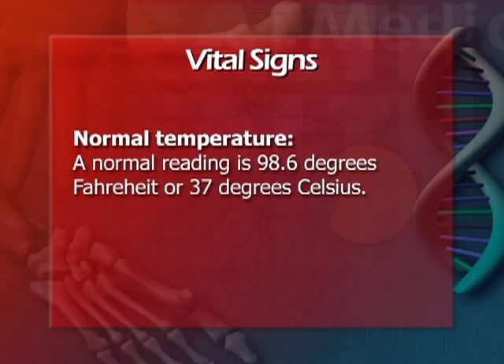A normal temperature is 98.6 degrees Fahrenheit or 37 degrees Celsius.